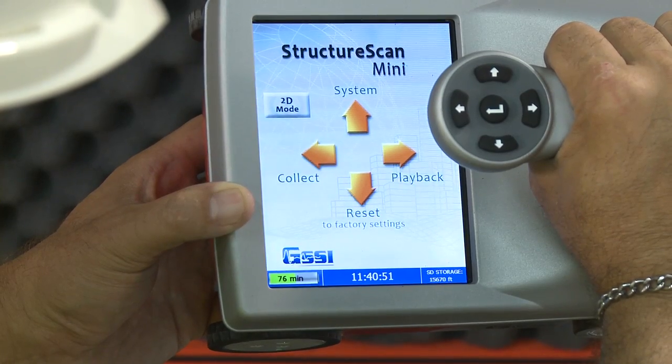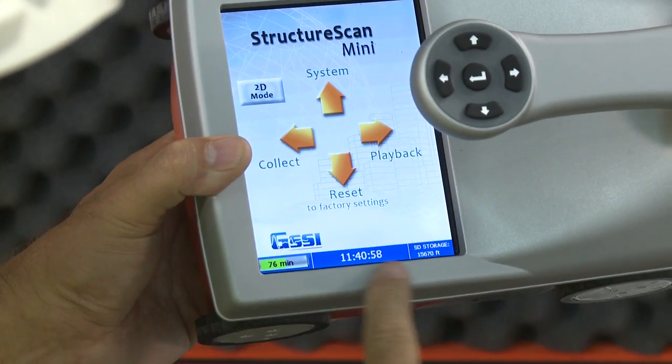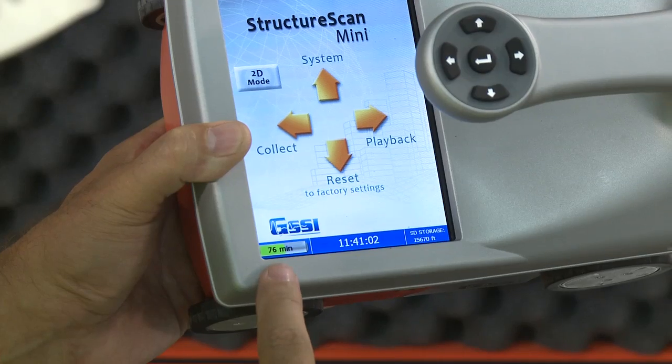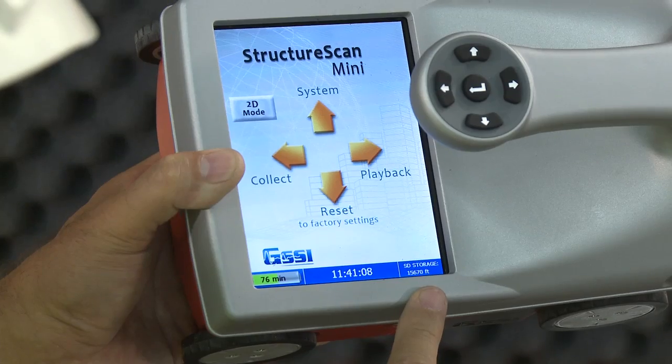This is the main menu. Please note the information bar at the bottom of the screen — it contains vital user information for the unit. The green-gray bar is a battery life indicator. The time as stored in the Mini is also displayed, as well as how much storage you have left in terms of available distance.